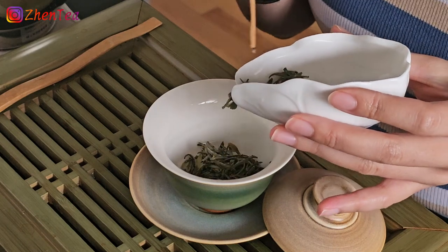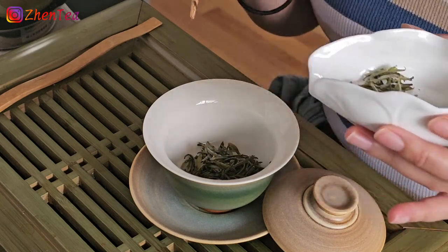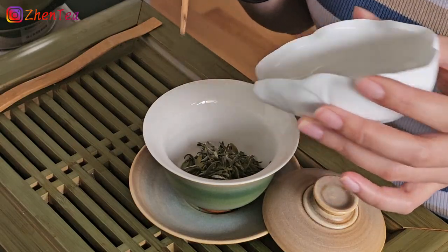It's roughly around two to three grams, depending on your intention. Like today, I'm going to go a little bit heavy-handed because I like to enjoy this tea the whole morning.